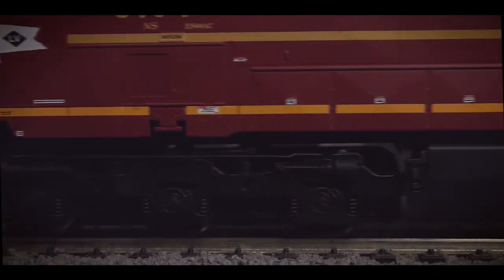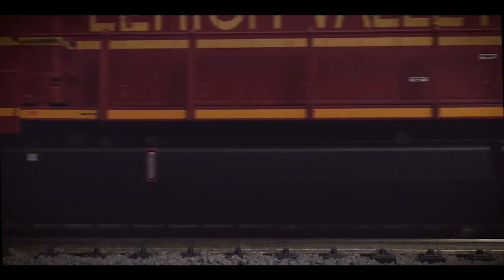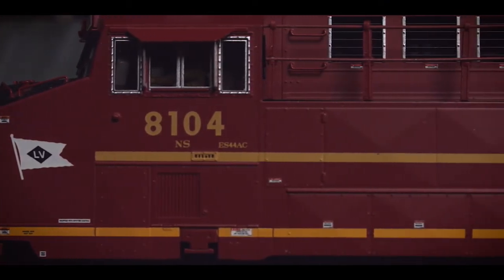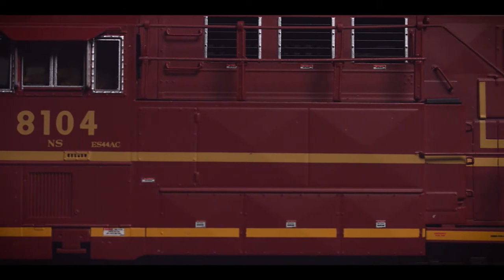Our model features details from trucks to vents which are hard to match, from metal handrails to detailed body side grills and rooftop fans, with features such as painted cab figures coming as standard components on all examples.